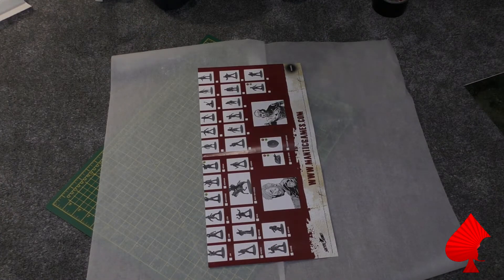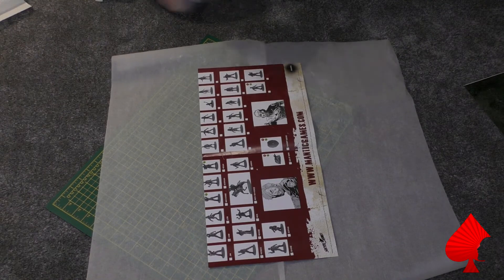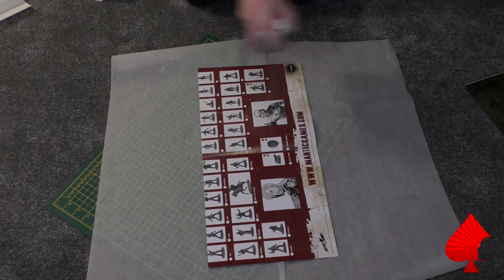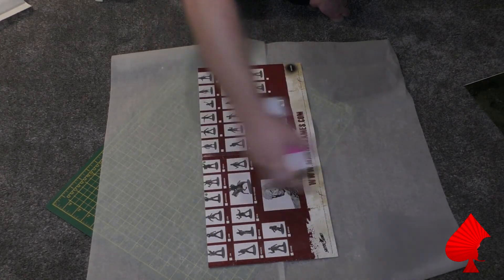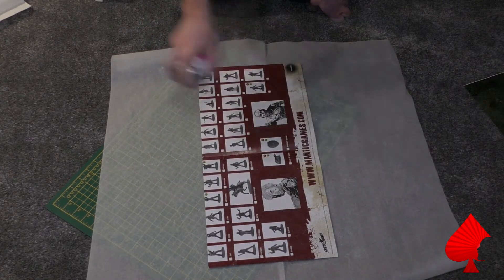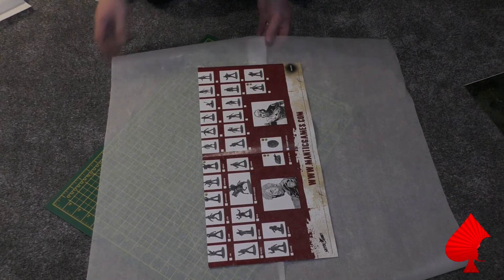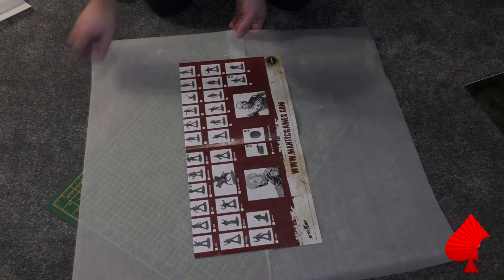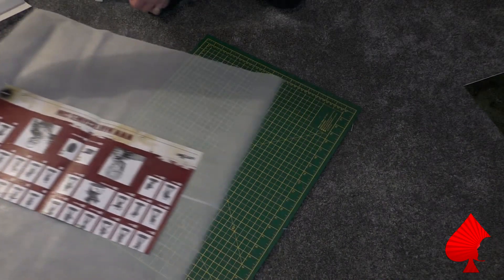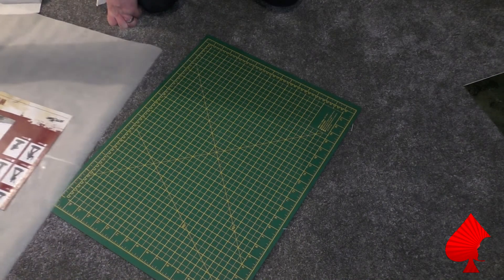Next we're going to do exactly the same thing with the other half of the mat. Put it on top of greaseproof paper to protect any surface underneath, and give it a good coating of spray adhesive, waiting a few seconds until it goes tacky. The reason we do it in two halves rather than one piece is because this spray adhesive is so sticky it clings to your fingers and makes everything very difficult. Trying to stick the whole board down in one go is very hard - it's much easier to do it in two halves, and since we have to put the two pieces back together anyway, you won't see any joints.